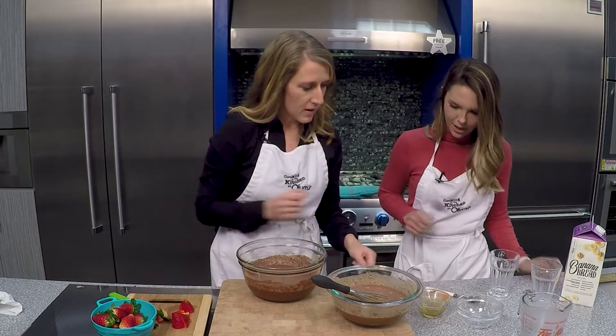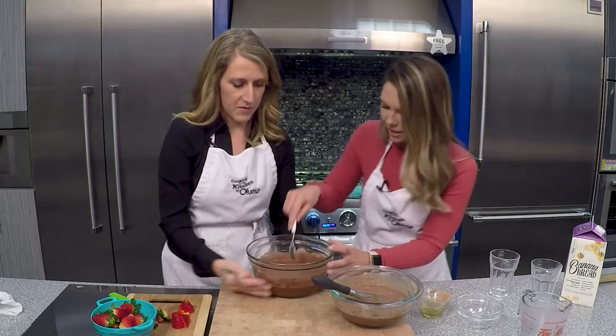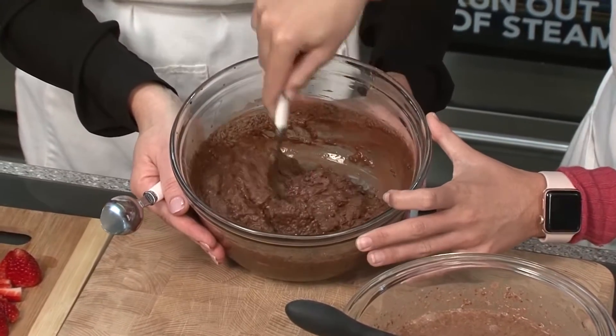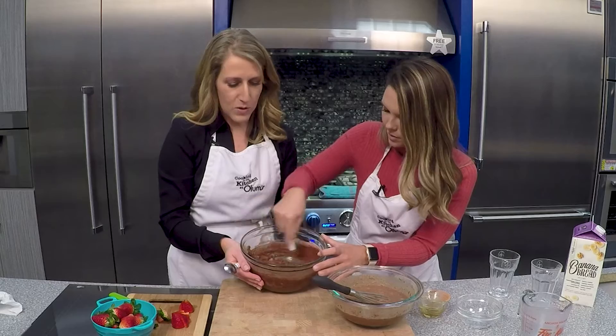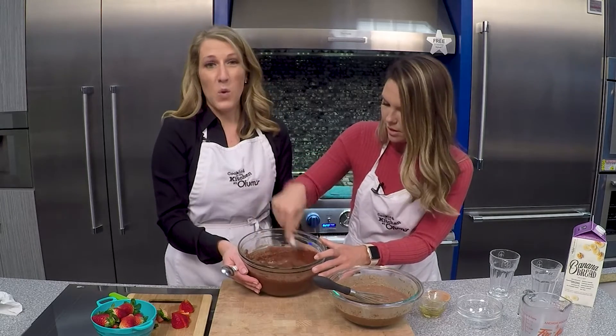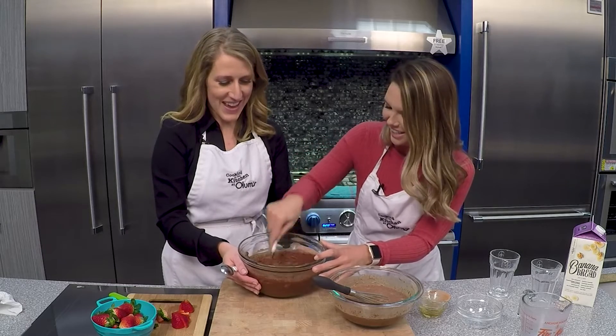We've got some spoons here — give it a little stir. Isn't that cool? That's crazy. Now, if it got too thick on you, you could add a little bit more coconut milk just to thin it out a little.